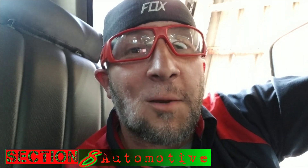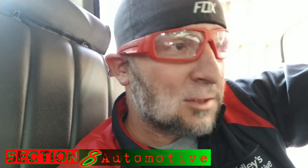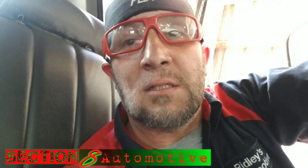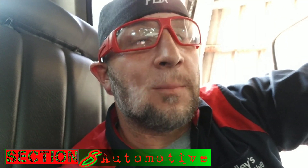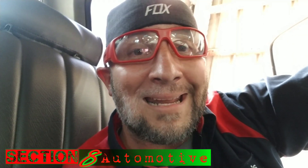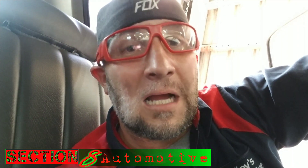Welcome to Section 8 Automotive and another episode of Gonzo's Garage. Today I've got a '93 Dodge 350 with the Cummins 12-valve in it. The customer comes in complaining about the alternator or the voltage gauge going high and not reading quite right. In these trucks, the voltage regulator is in the PCM or computer, and when it goes out you either have to replace the PCM or add an external voltage regulator on the alternator itself.